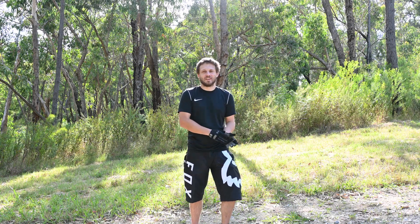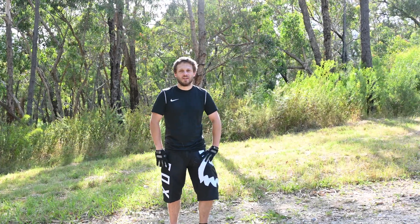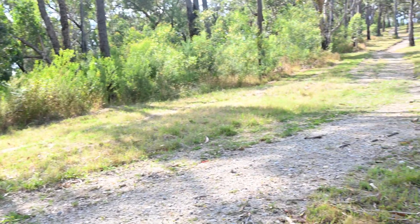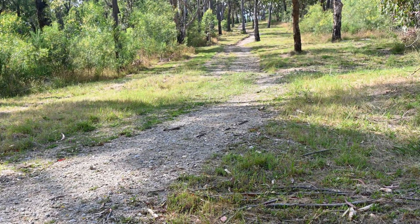G'day, welcome to Epic eBikes. Today we're going to start the first of our ride review series. We're going to climb up this big hill today — it's a big fire road. We're going to use the Focus Jam Squared that we've unboxed in a previous video.